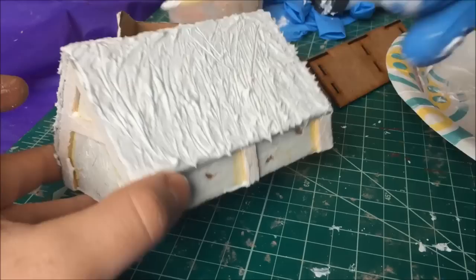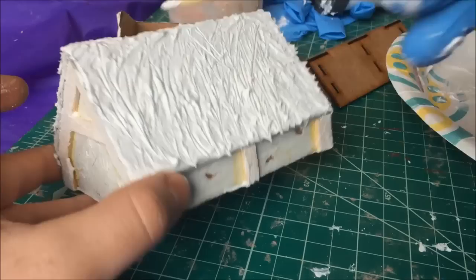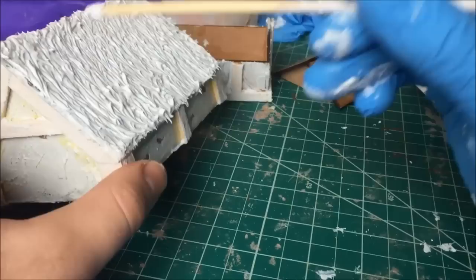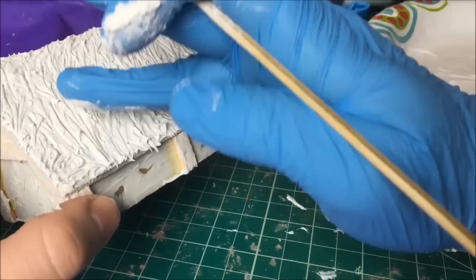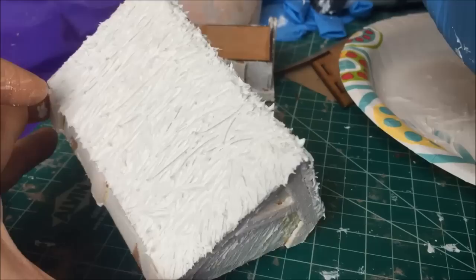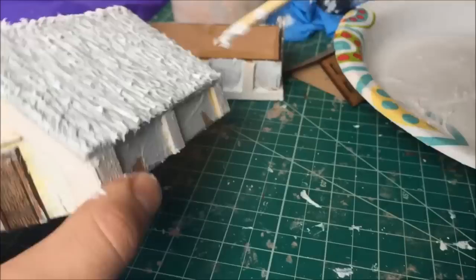I'm just taking my barbecue skewer and making some diagonal and vertical lines all over the roof. You'll want to make sure you wipe off your skewer periodically, as it will accumulate a lot of caulk. If you begin to get an effect you're not pleased with, it's easy to just use your finger, wipe off that section, and redo it. You'll see me do that several times. This is quick and easy, and I think you'll get the same kind of effects as techniques that take a lot more time and effort.